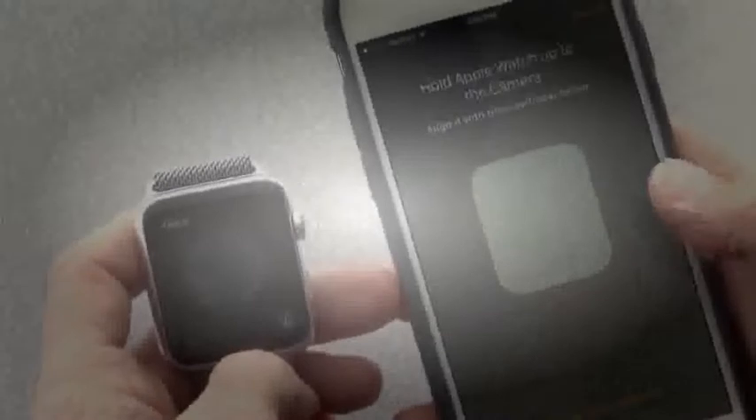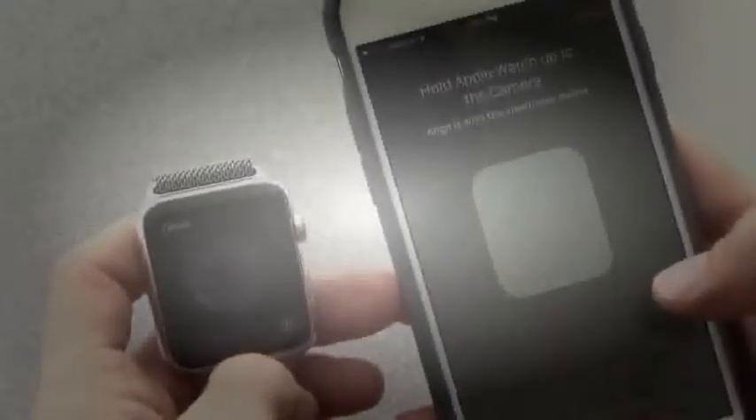Start pairing here. Now, if this next step doesn't work, you can pair the Apple Watch manually with a 6-digit code. But this is really, really cool — if you put the Apple Watch in your iPhone's camera, it aligns up and then connects via Bluetooth. Once it locks into the blue globe, it'll tell you your Apple Watch is paired.